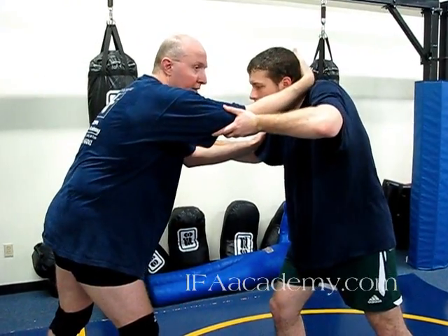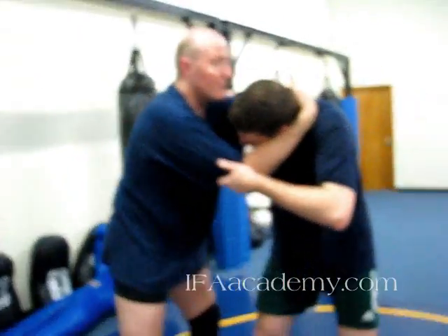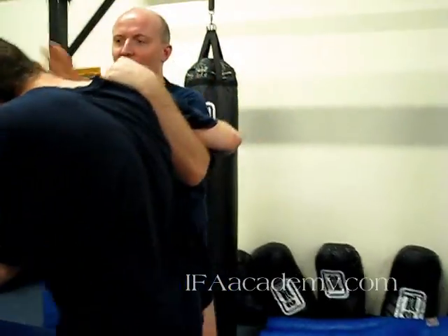I'm going to pull his head forward and to his left, and that brings his shoulder up. As the shoulder comes up, I'm going to string my underhook through and step in on it. Now I'm going to put my forehead right against his neck — it forces his head out of position.